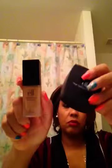Hey YouTube, I wanted to come at you all with a review — a review on the ELF Flawless Finish Foundation and the ELF High Definition Powder. Both of these are $6.00, and I picked these up at my Target.